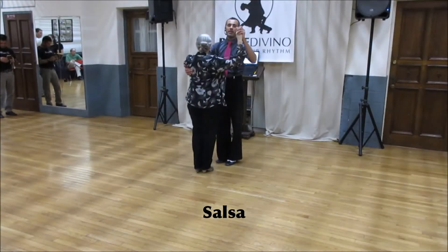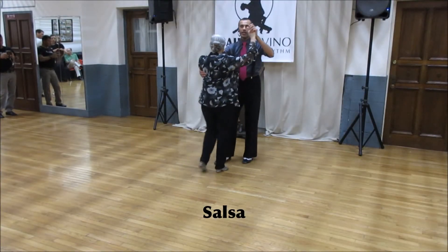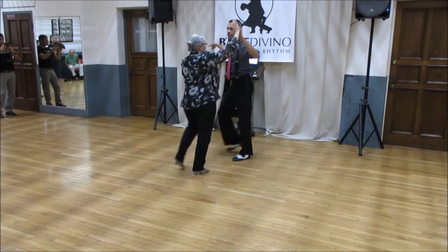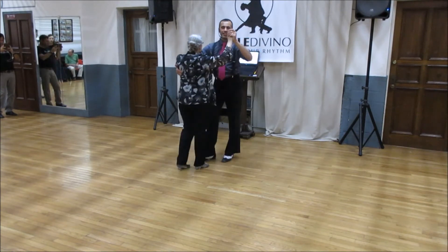In the Salsa class tonight, we also did a basic with the crossover break and underarm turn. One, two, three — we opened up by six, cross one, two, lift, she turns around, basic step and four, five, six.